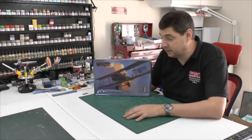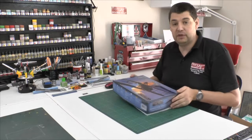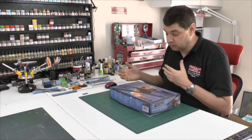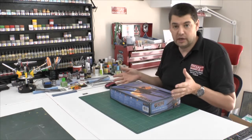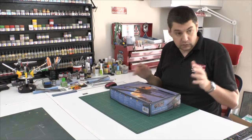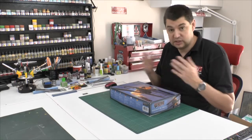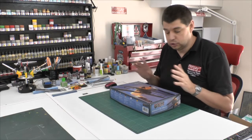Hi, welcome to Flory Models. I'm Philip Flory, and this is the legend that is Wing Nut Wings, one of their latest releases. If you've never built a World War One plane before, you might want to follow my build that I did. I did the Sopwith Triplane — first time I'd ever built a 1:32 scale Wing Nut Wings kit — and it was an absolute joy.